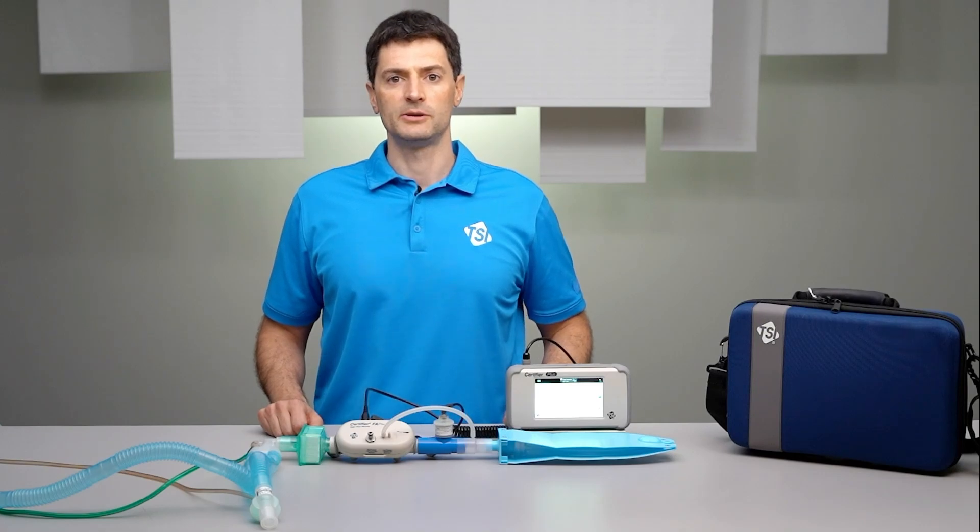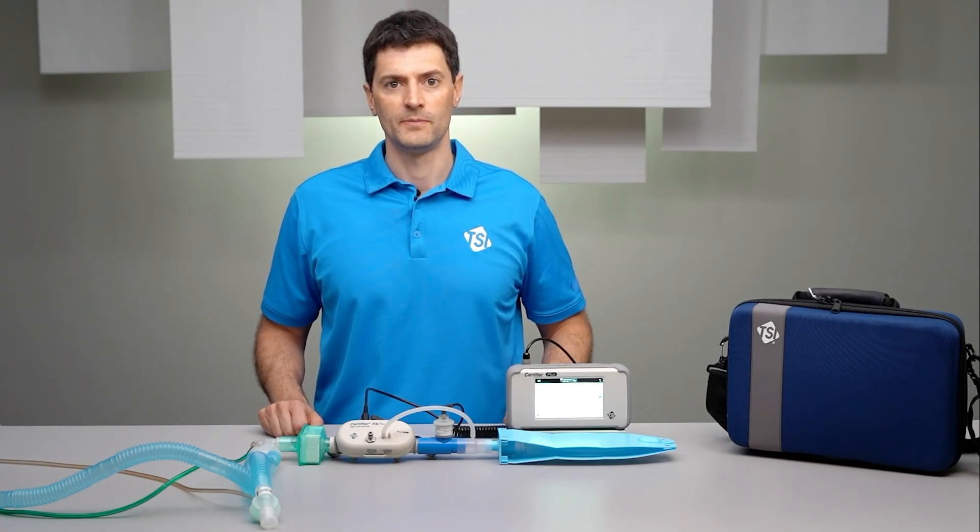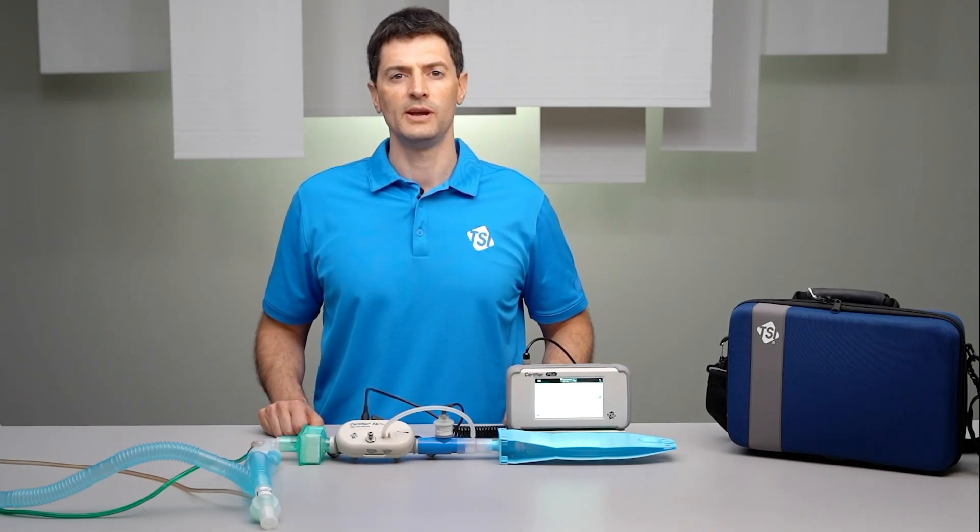You are now ready to begin your ventilator testing. That's it for today. Follow me for more tips.